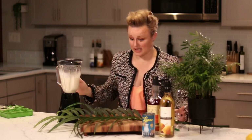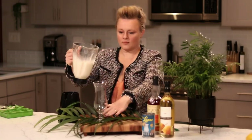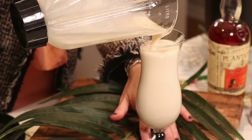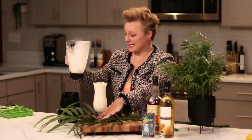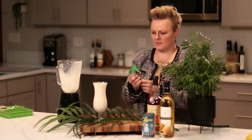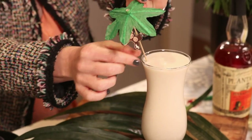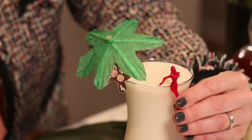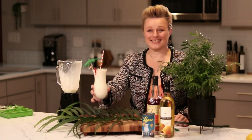It really is just that simple. Now we'll add this to our glass — you can see no ice cubes needed. It's perfectly frothy and rich and thick, and it really isn't a pina colada until you add an umbrella. And you know, more is more when it comes to garnishes. And there you have it — the summer drink.